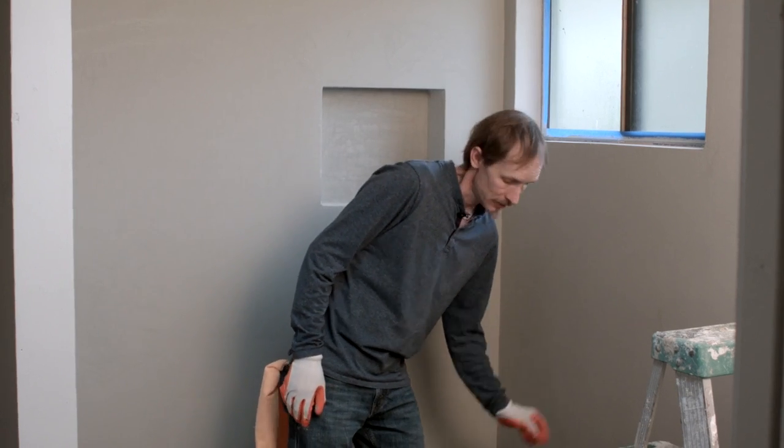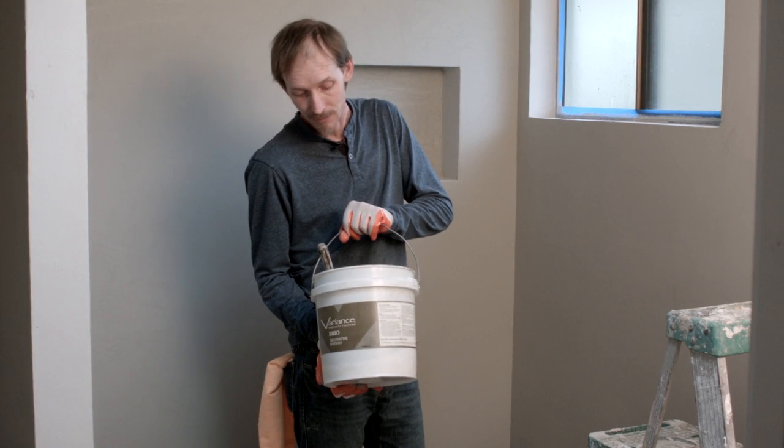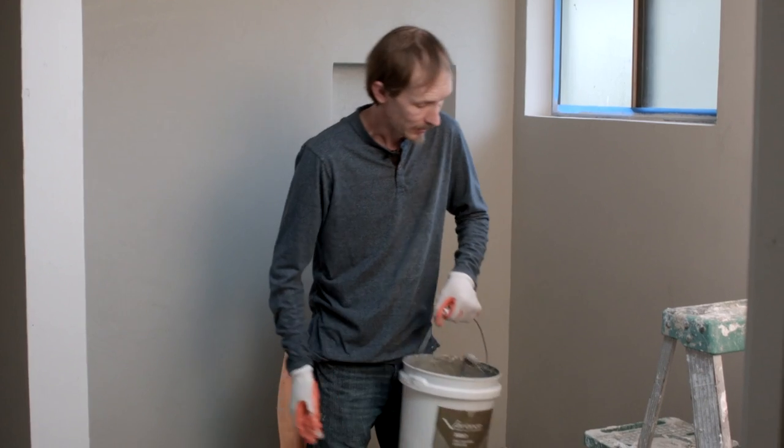The product that I'm using today is by a company called Variance. The finish name is Brio, which is essentially the shiniest finish they have. I like it. It's also the hardest to work with finish they have.